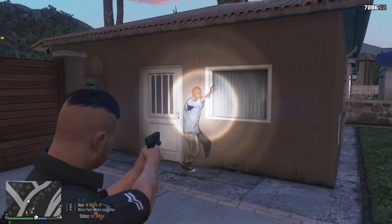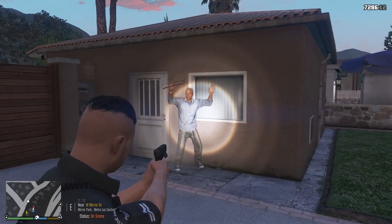Hey, you right there — don't make me use this! Hey, get down man, right there, all the way down!